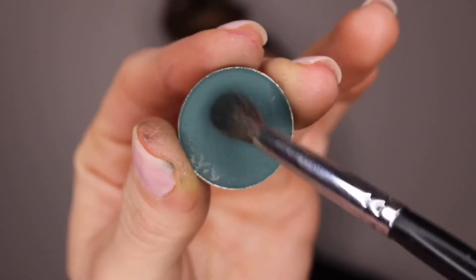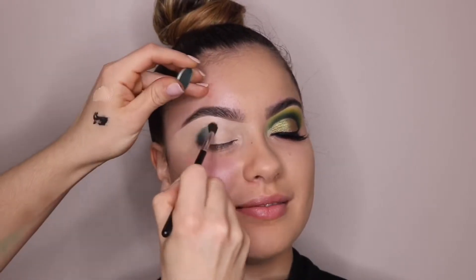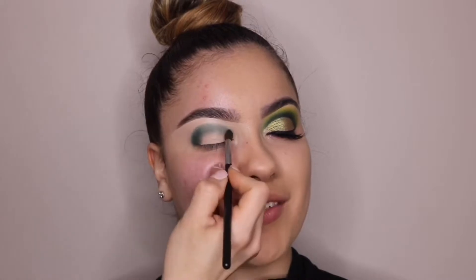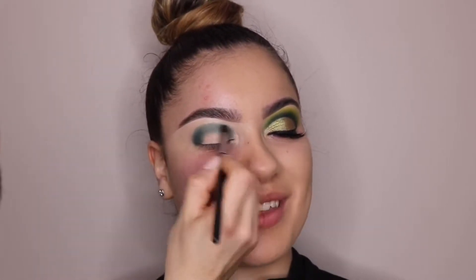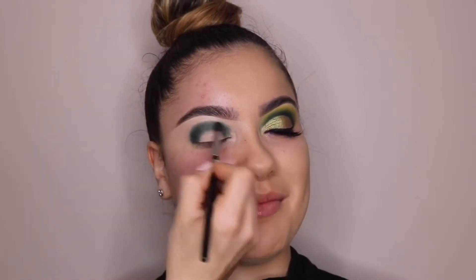After you're done patting all of that concealer out, I'm going to go in with this dark teal color and a Morphe 506 brush and pack that into her crease. But I'm not going to blend it out yet — I'm just going to pack that color on and get the intensity I want first, then blend it out with another color.